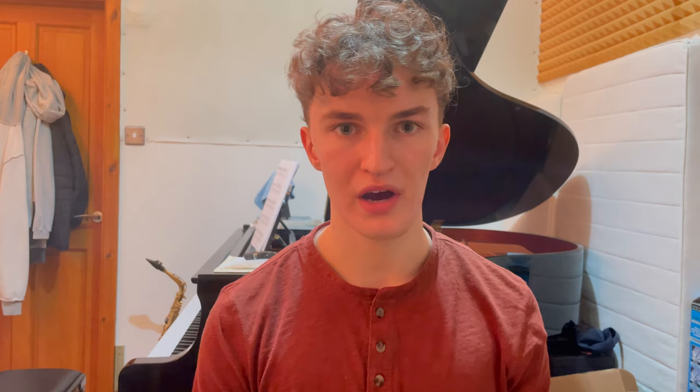Regarding scoring: the website says approximately one third of people get above a 6.5, but this isn't true anymore. Over the years it's been made progressively harder to get higher scores as there have been more applicants. I believe that this year approximately 25% of people got above a 6.5. However, lots of universities will still require a 6.5 for reduced offers — for instance, Durham sees 6.5 overall as a pass.